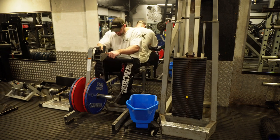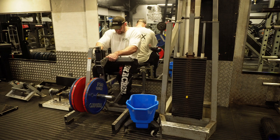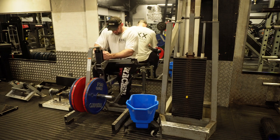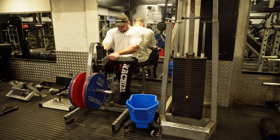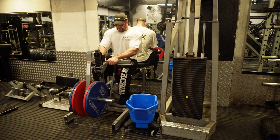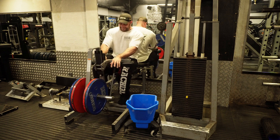Set two. I always find it's easiest to get my feet exactly how I want them before I put the knee rest down. There we go, locked in now.